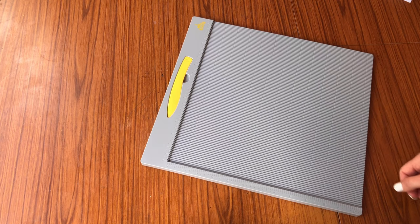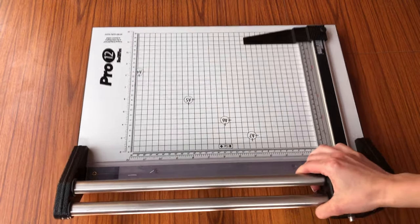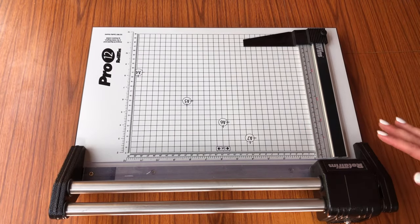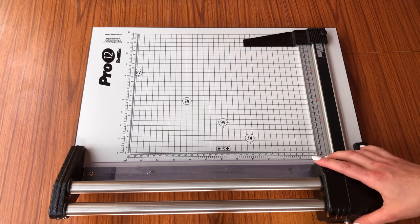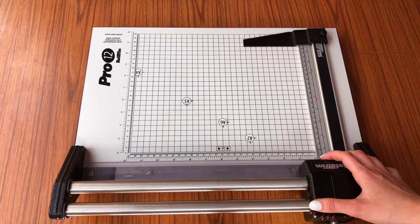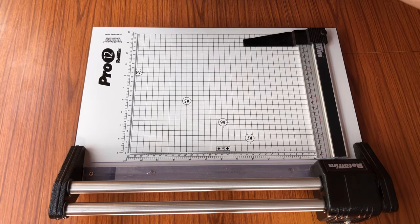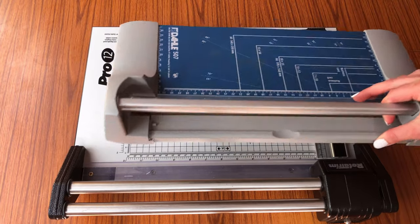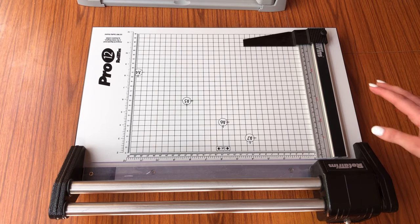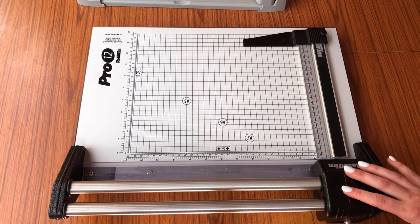Another piece of equipment I couldn't live without is a paper trimmer. This one is my mum's and I borrow it all the time for cutting my cards down to size. It cost around 80 pounds and the quality is just amazing. I do have my own cheaper version — about 20 pounds — but there is a massive difference between the two. This one is beautiful to use and I would highly recommend investing in one if you're making your own cards and prints at home.